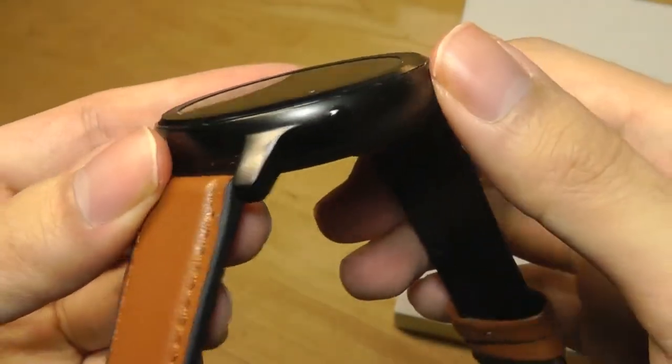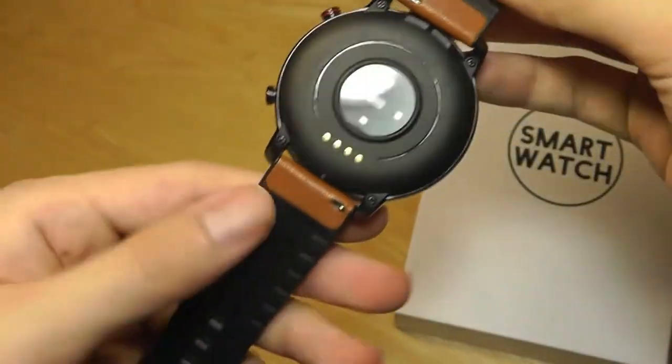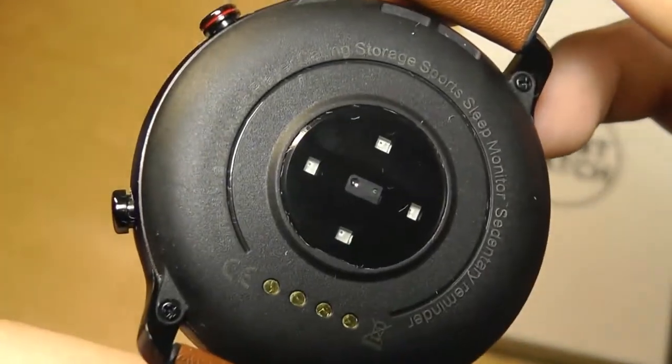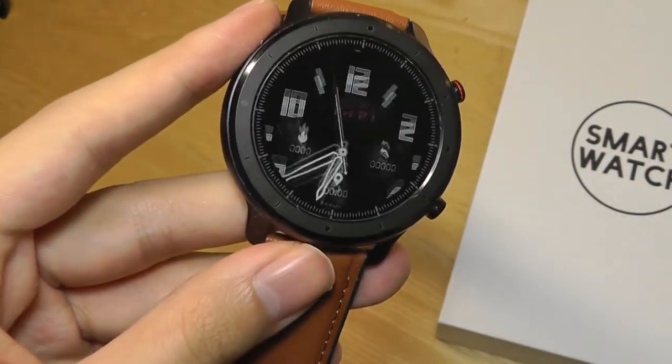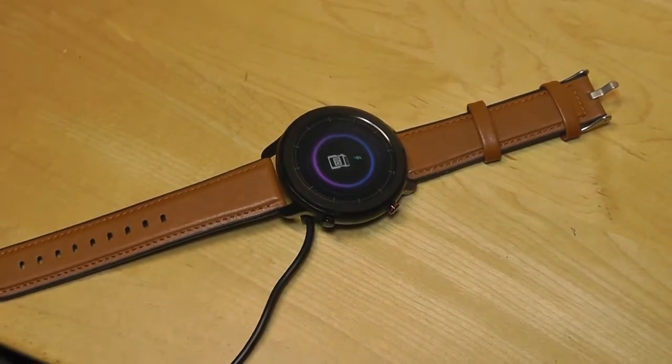The side has two keys: one for power by long-holding, and also for navigating the interface and going back. On the very rear of the watch we have the optical heart rate sensor and the charging contacts. Turning the unit on — here's what it looks like while charging, with a nice little animation.